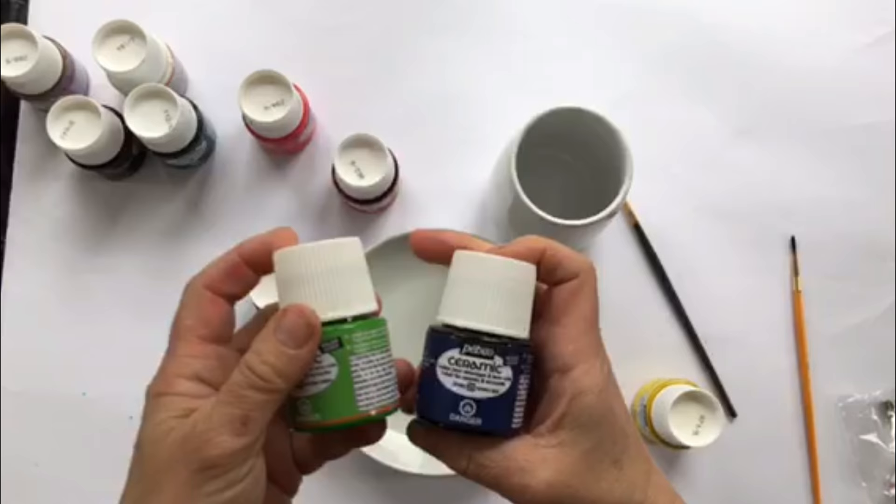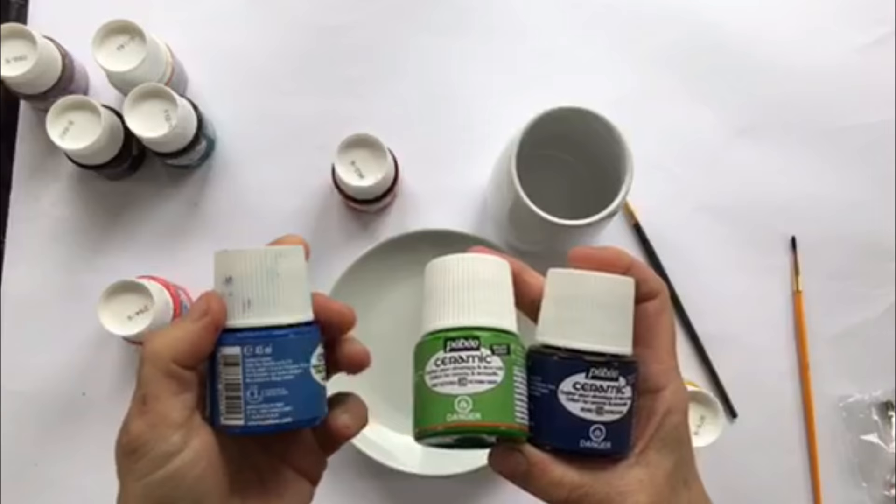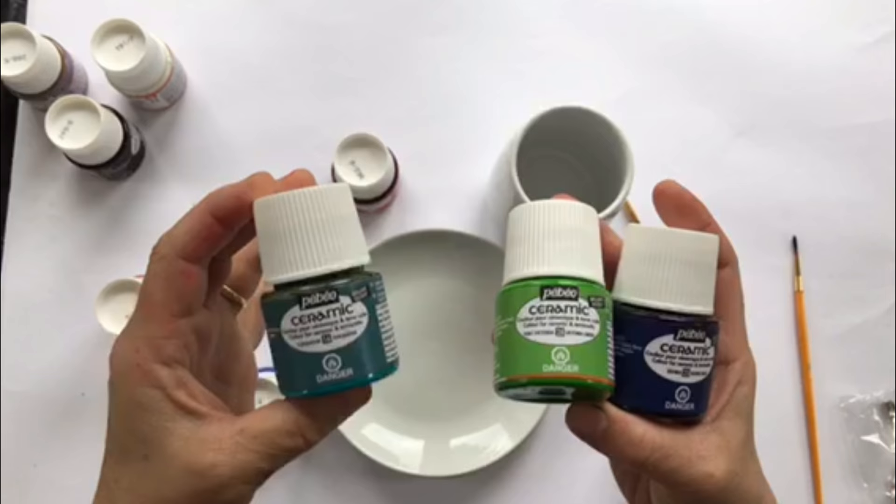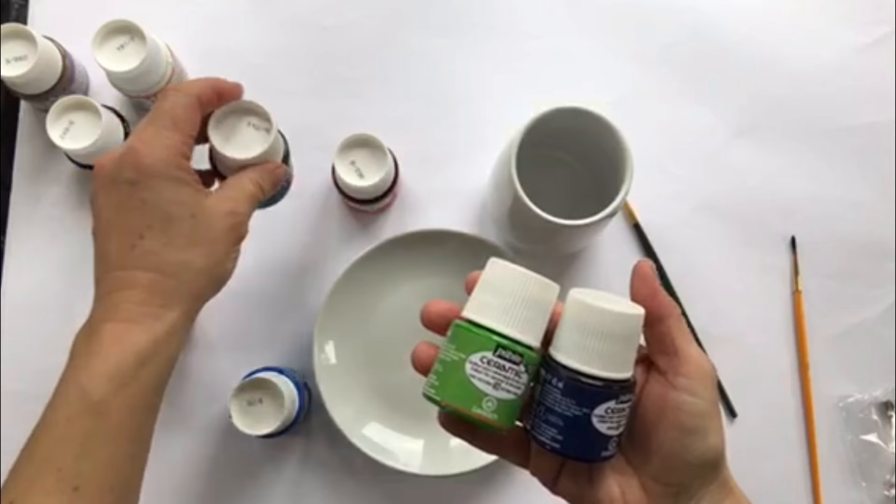The paints that I'm using today are by Keebo, from their ceramic line. These are an alkyde oil-based paint. They're very, very glossy and opaque, so they're ready to use. You can even mix these with other Keebo mixed media paints. You don't shake these — you just mix them with a stir stick and you're ready to go.